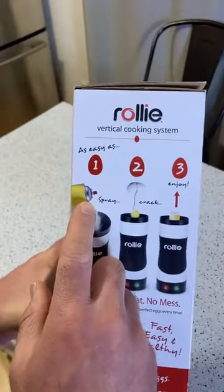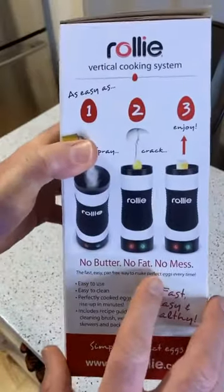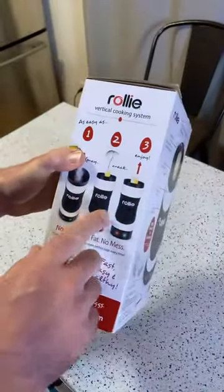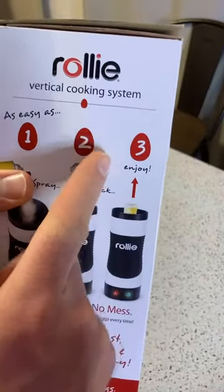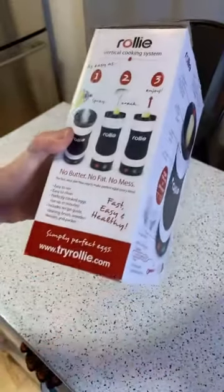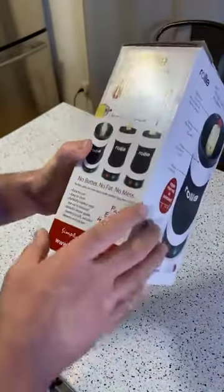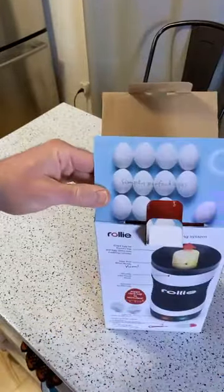Today I'm going to make some eggs in the Rolly, and you'll see one of the coolest features — when it's done, the egg just pops up and you don't have to do anything. It kind of times itself: easy to use, easy to clean, perfectly cooked eggs. That's what it says. The packaging is nice.